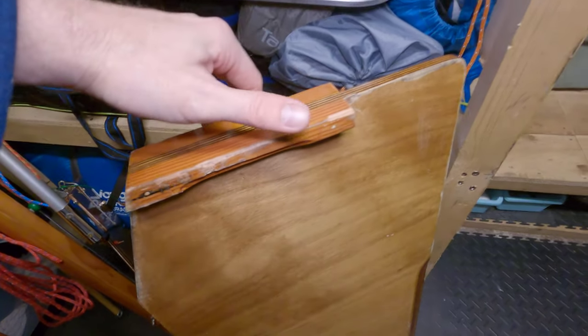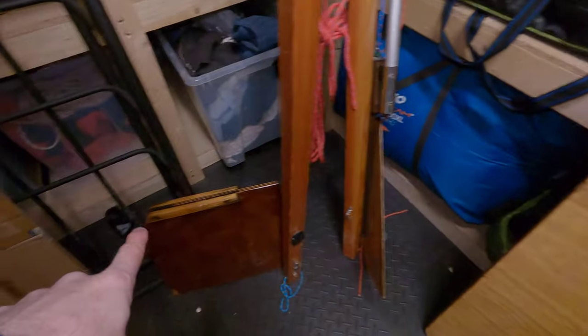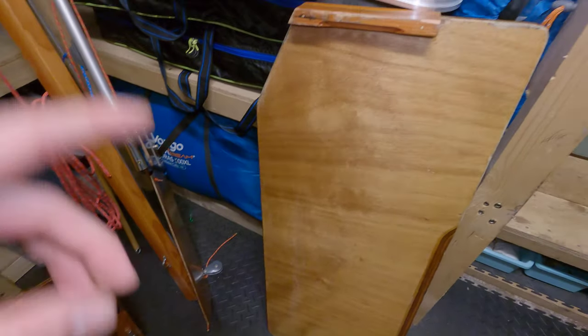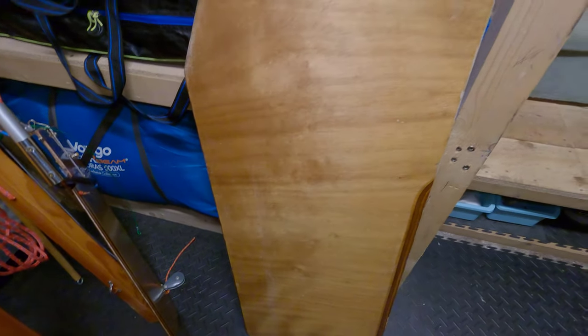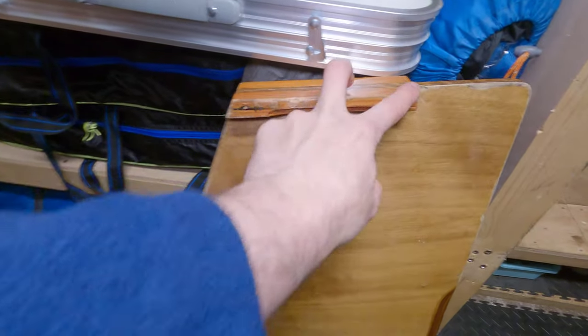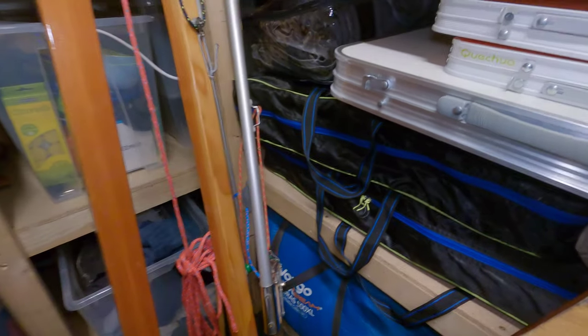I'm going to sand that nice and flush. I might experiment on this dagger board - it's not as important as the other one - but I might sand it down to the wood and put a little skim of fiberglass and epoxy here, and maybe here as well, just to give it a little bit of hardiness against the shrouds, which are wire.